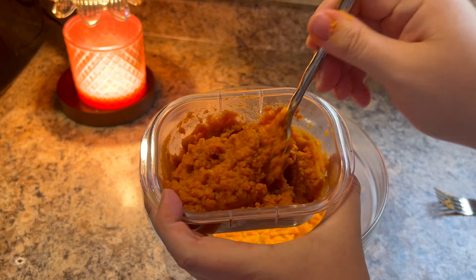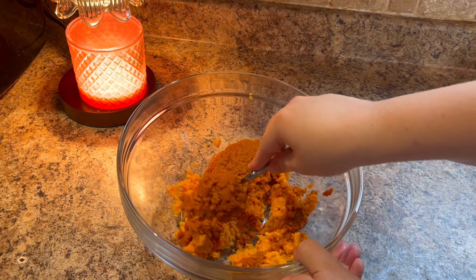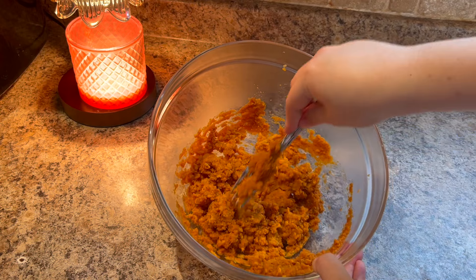I also had some leftover pumpkin puree, so I added that to my dough as well. You can use just pumpkin, just sweet potato, or a mixture of both.